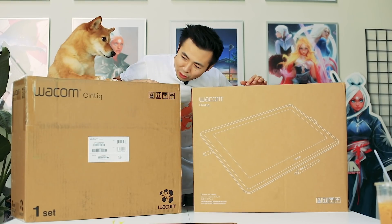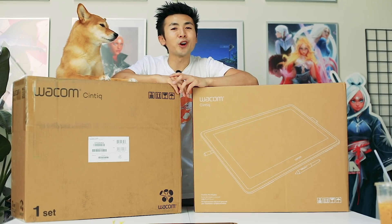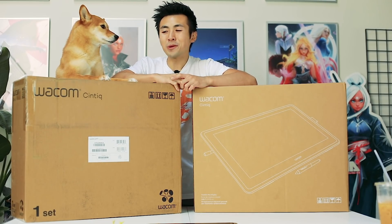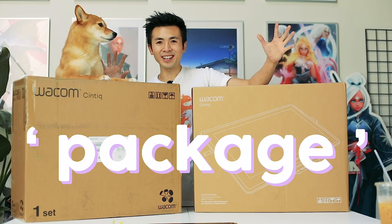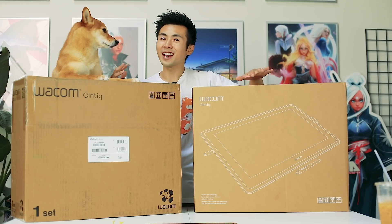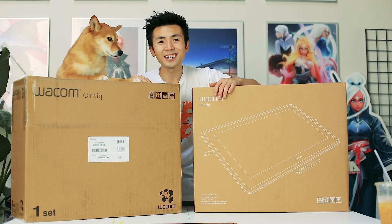We got another package — another Cintiq 22! Make sure you guys stick to the very end of the video because we are giving away a brand new Cintiq 22 with a special Rothschild package! Yeah, this is my biggest giveaway yet and I'm super excited. Let's get into it.